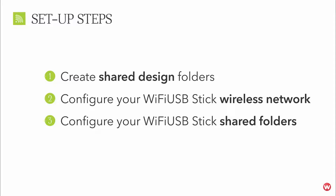Step 1: Create a shared design folder for each embroidery machine on your local computer. Step 2: Configure your wireless network on your Wi-Fi USB stick. Step 3: Configure your shared folders on your Wi-Fi USB stick.